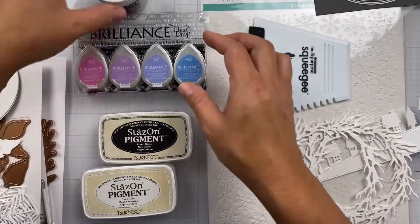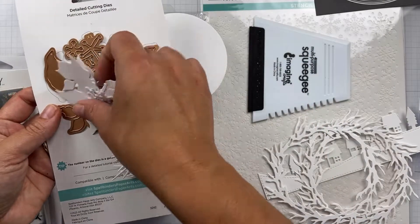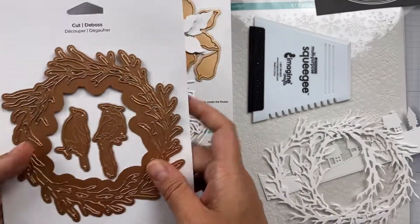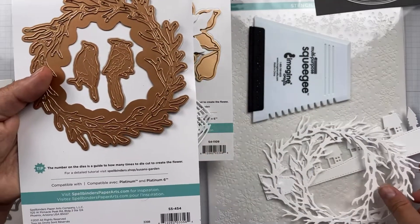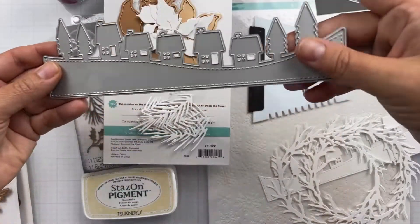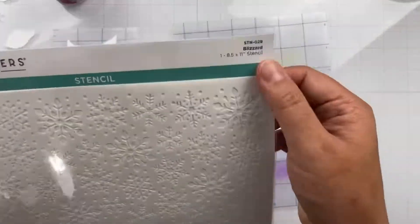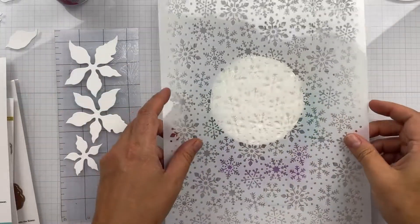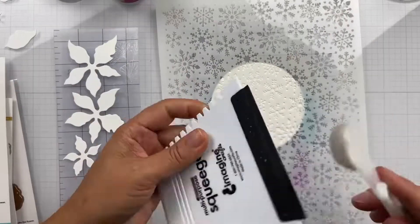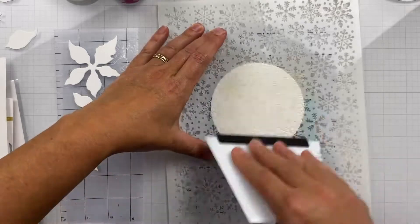I'm going to use the Brilliance ink pad set — these are pearlescent inks. I'm also going to use the Shimmer Creative Medium. I've done all my die cutting, but I'll be using the Poinsettia die from Spellbinders, the Woodland Wreath die from Spellbinders — I've got those cut out three times — a little village die from Cat Scrappiness, and the Blizzard stencil from Spellbinders with the Creative Medium using the squeegee from Imagine Crafts.